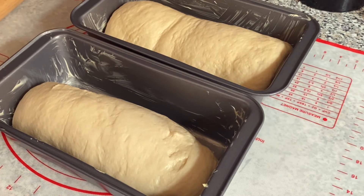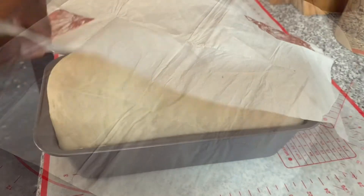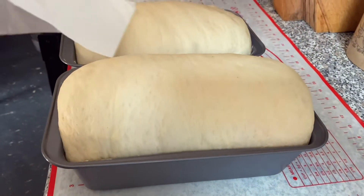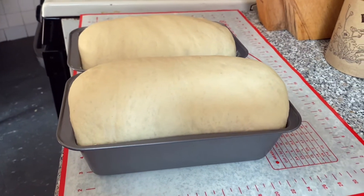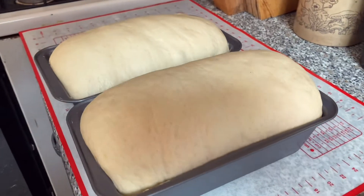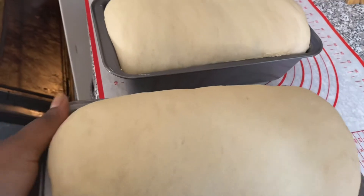Cover these for about 45 minutes and let them rise. When they're risen, they should look like this. At this point your oven should be preheated to 350 degrees. Place them in the oven to bake for about 45 minutes, or until they're nice and golden brown.